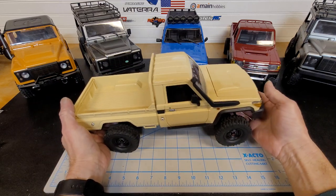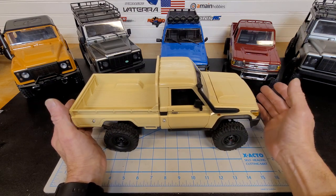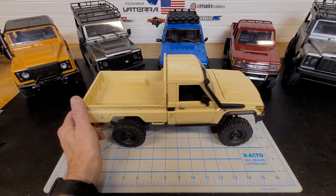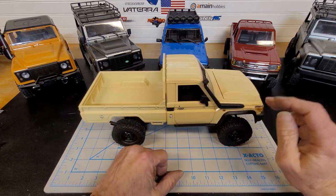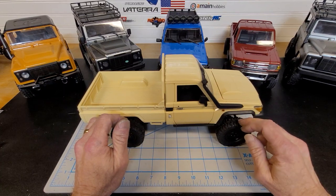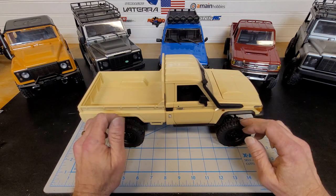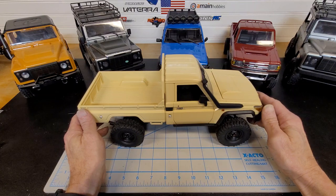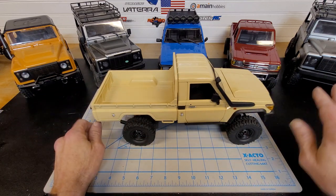This truck is very nose-heavy. I noticed it would climb really well going uphill, but coming back downhill it would just want to endo — there's no weight in the back. So I experimented a little bit with weight in the front wheels, weight in the back wheels, and just weight in the front. What I found is that with weights in the back and foam inserts in the front, it crawls really well and descends hills really well now. Before, if you let off the throttle too soon and the drag brake kicked in, it would just flip. Now it descends the hill nice and smooth.